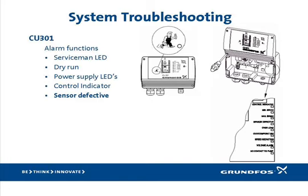Next is the sensor defective LED. If this red LED is on, it indicates that the signal coming from the pressure sensor is invalid. The sensor outputs a small current between 4 and 20 milliamps, and if the CU-301 does not detect this current, the alarm will be declared. A sensor defective alarm does not reset itself until the problem is repaired. However, the presence of this alarm does not automatically mean the sensor has failed. First, make sure the sensor cable is properly attached to the CU-301 and that no wires or splices have broken. The pressure sensors are very reliable and rarely fail, so please remember troubleshooting rule number two.